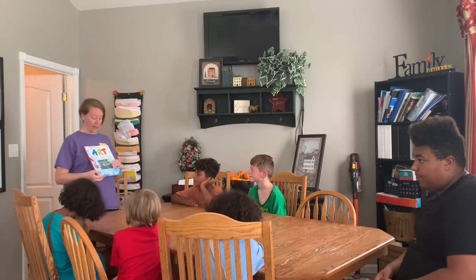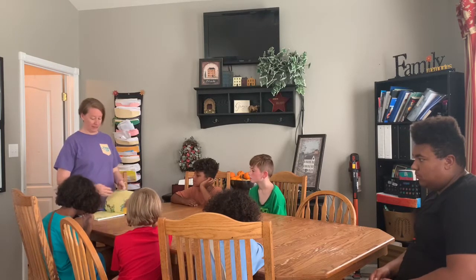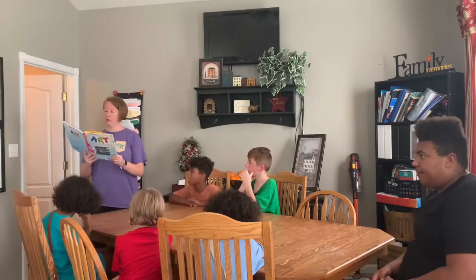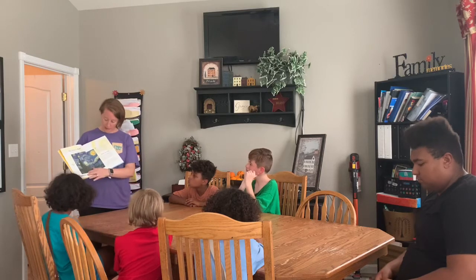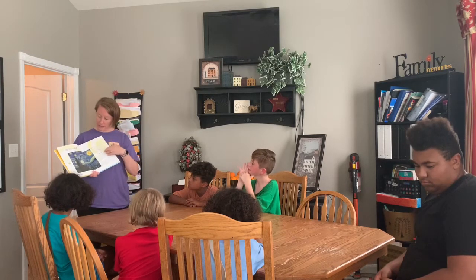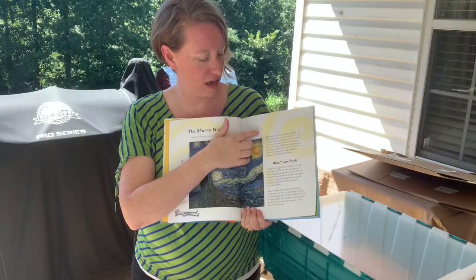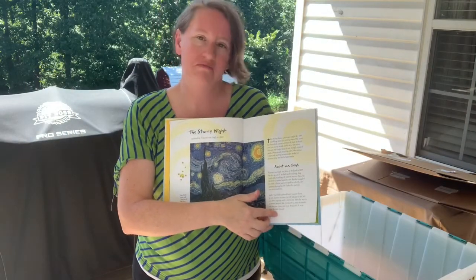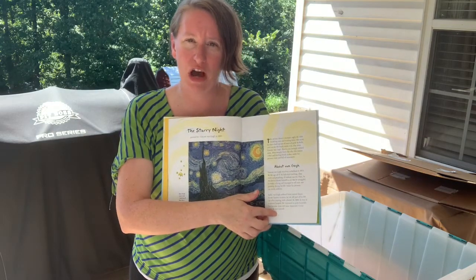So today we're starting with the painting Starry Night by Vincent van Gogh. I'm going to read this — it is a short biography of their life and just some basic information about the painting.